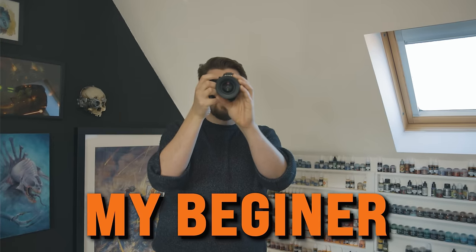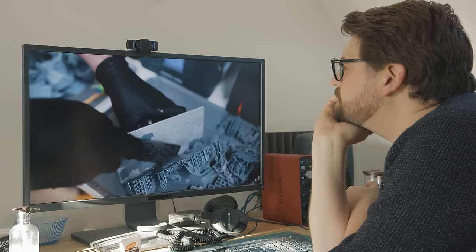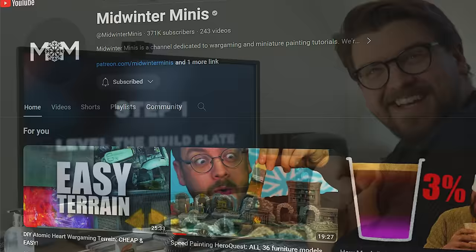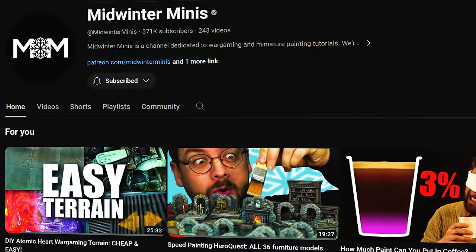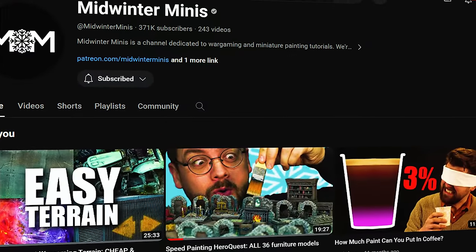Knowing what I know, I'm now worried I'm far too far from that position to relate to someone with the questions that people may have. So I need someone who's more of a beginner to give me a point of reference. So hi, I'm Ross, and this is Fauxhammer Videos. If you don't know Guy or his channel Midwinter Minis, that's okay — not all 3D printer users are into miniatures and tabletop board games.